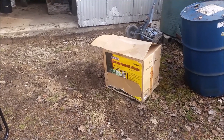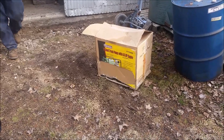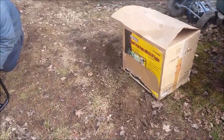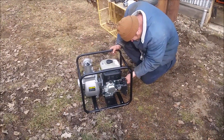So today's project, everybody, is setting up the trash pump for draining our collection tank — the 275-gallon IBC tote — to the stainless steel tank for maple syrup.